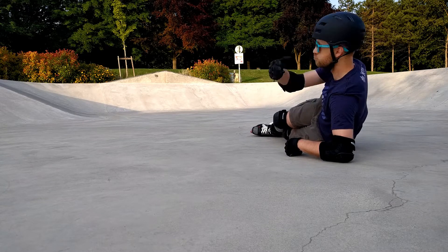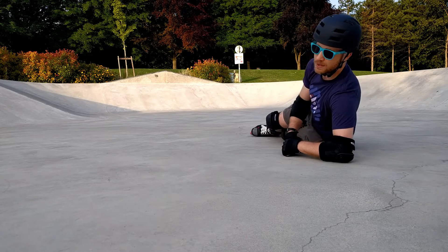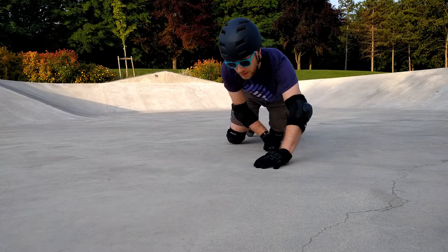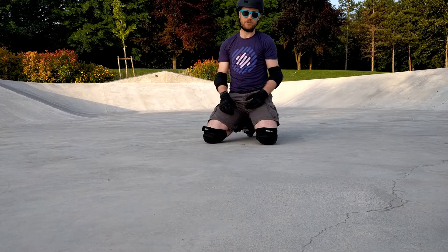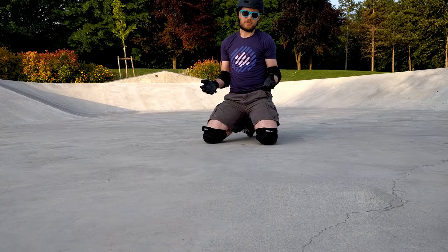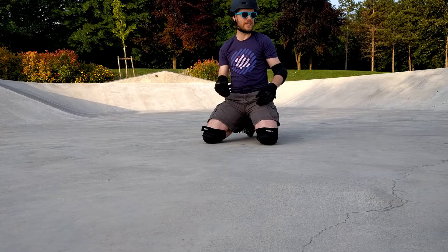So I go forwards, 180 in the air, and then zoom down backwards. That's my future dream at the moment. For now, I'm happy just to be able to do 180s consistently — if I can just be rolling around the park and just do a 180 when I feel like it.